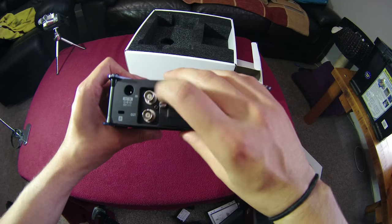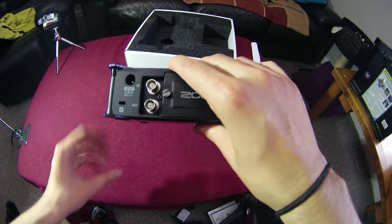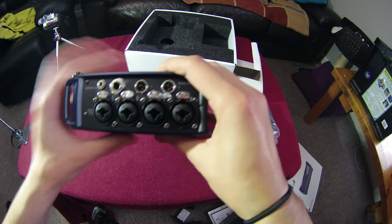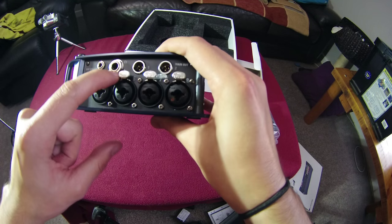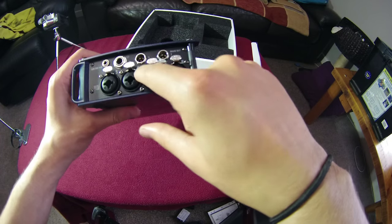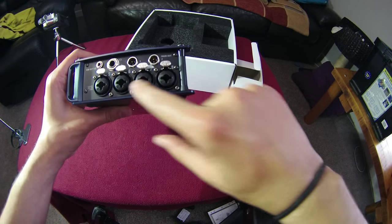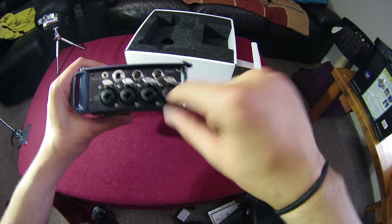On the back we've also got timecode in, timecode out, DC power, and a lock socket. On the right-hand side of the unit there's a sub-out headphone jack, two mini XLRs, main out one, main out two, and four additional XLR and TRS sockets.